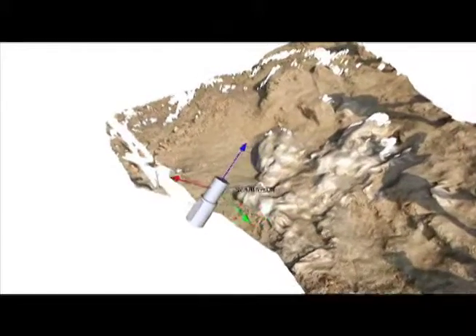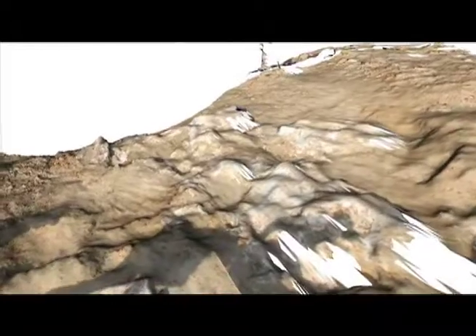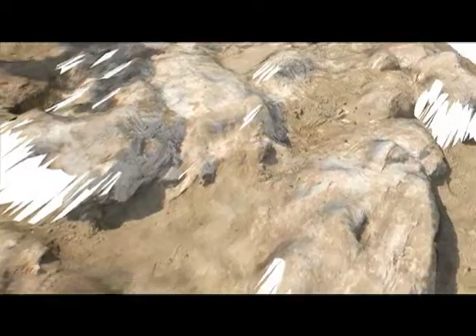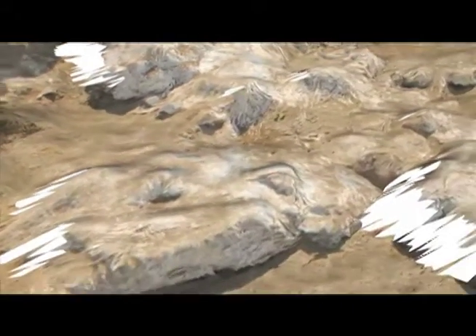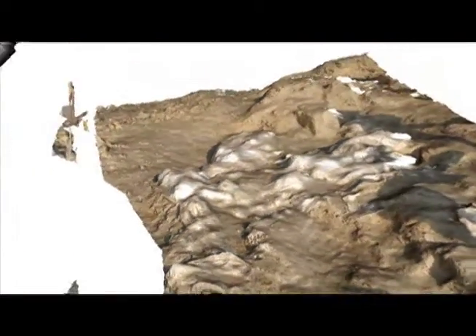Once we have this LIDAR information, it is just like having a three-dimensional object in front of us, and we can put it on our screen and we can actually measure. In fact, with high-resolution LIDAR, we can actually look for fossils back in the laboratory — we could literally use these scans, zoom in on them very carefully, and actually look for fossils on the ground. What we're really using it for is to make very accurate representations of the strata.